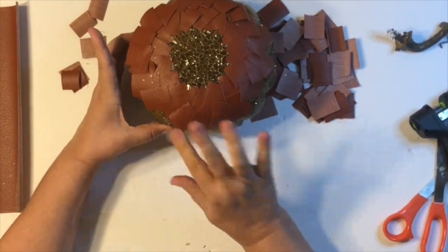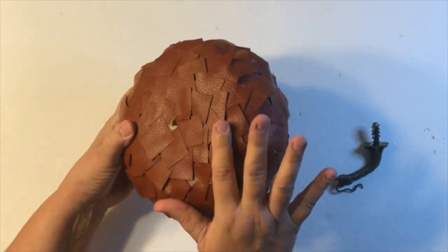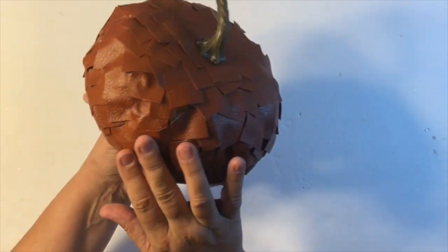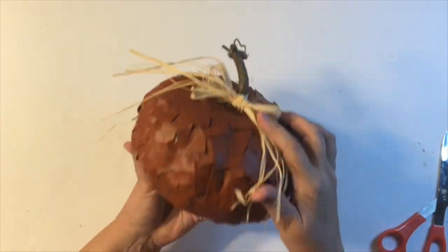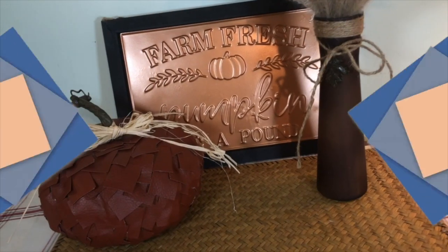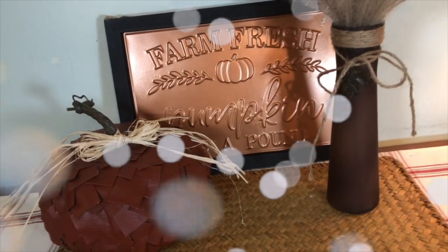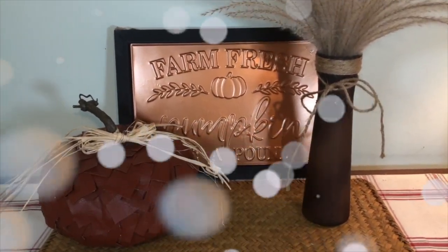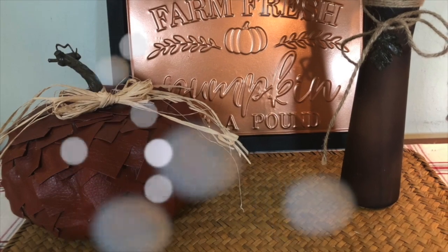Here I'm just finishing up the faux leather pumpkin, and look how it turned out! I popped the stem back on — I was happy with the stem as is, though you could paint it white or gold — and I used a little bit of raffia to add to it. Done! Here it is — how cute is that? I love the rustic look. There were a couple of pieces I needed to go back and hot glue down, but this was so much fun. It would be so cool with white leather too!